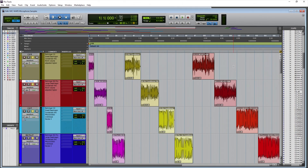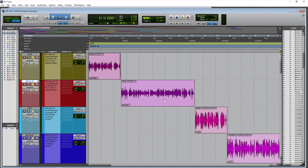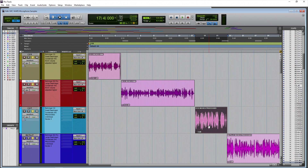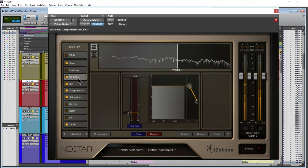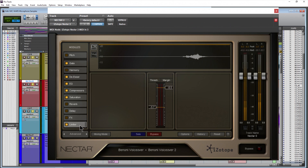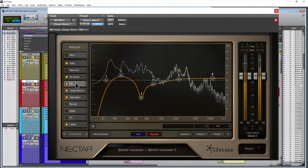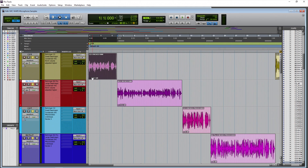Here we are in Pro Tools for the mic war between the C2 and the B2 Pro — small diaphragm versus large diaphragm. Before we start, we have to look at the samples so you know what's going on. We have raw samples and processed samples. All of the processed samples are processed with iZotope Nectar 2, which has an EQ, gate, de-esser, compressor, and limiter — all the tools you'll use to produce your voice sound.